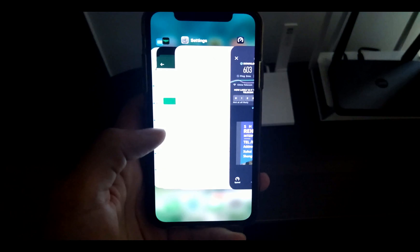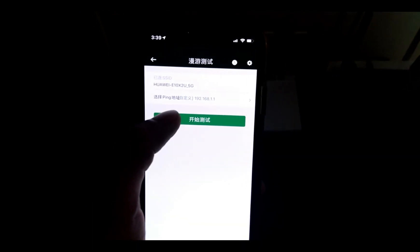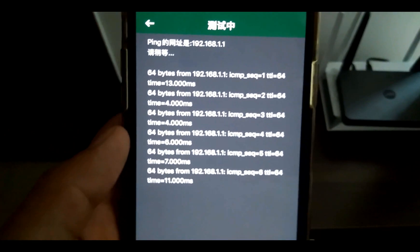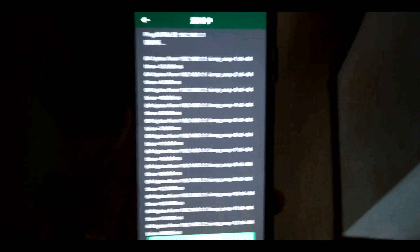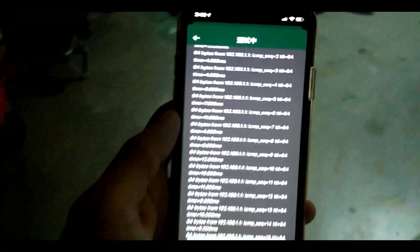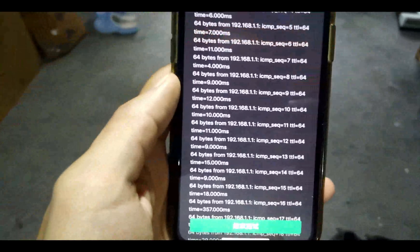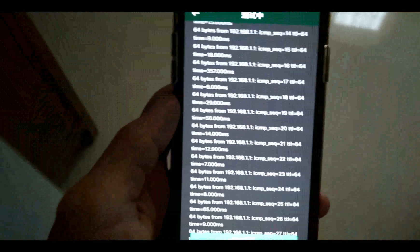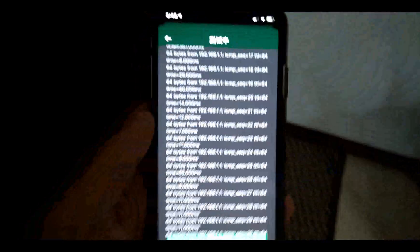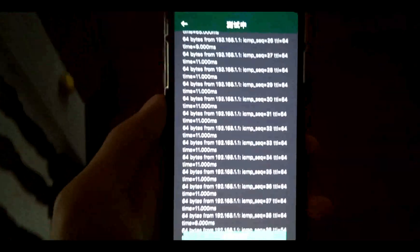Now I'm going to use the ping test as I did for the X3 Pro, and I'm going to move around my house. We're having around 4 ms — very stable here. When I move to the garage, we're having some instability. This didn't happen on the X3 Pro, so the two extra signal boosters do make a difference. On the second floor, no big differences.